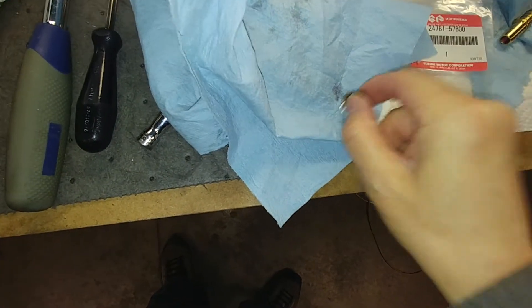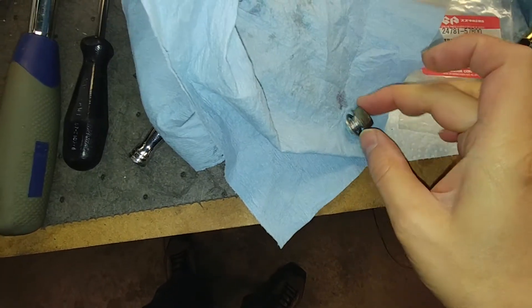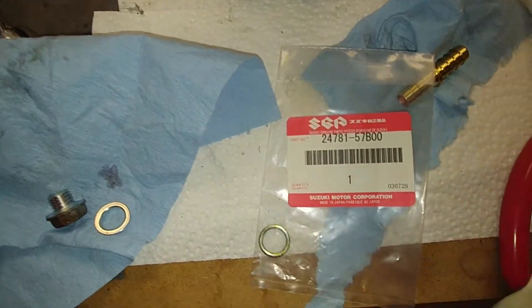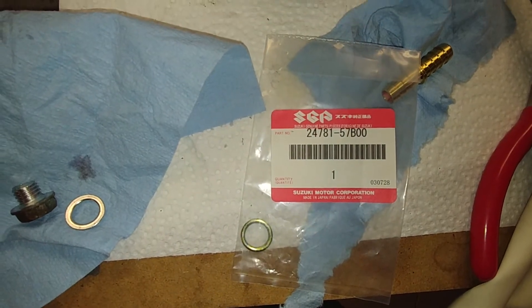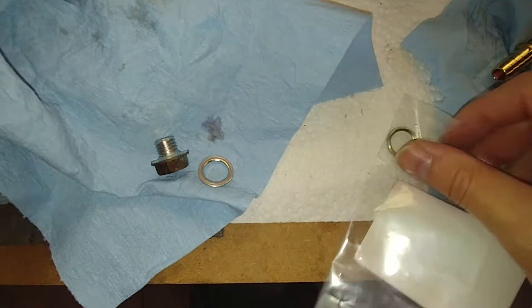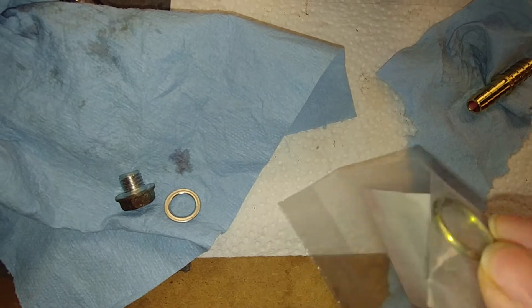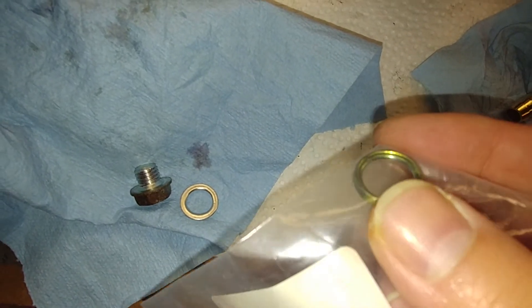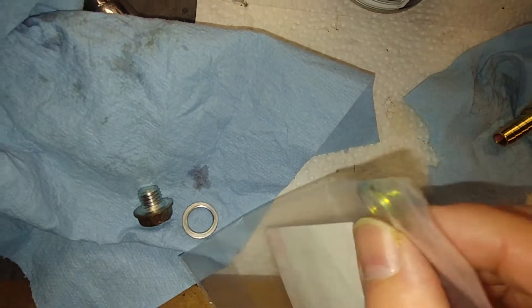This is a special washer. Let me read you the Suzuki part number and tell you which way this goes on. The drain plug washer for the transmission drain plug is 24781-57B00. If you look at it, it's kind of flat on one side, and then it has this kind of grooved edge on the other side.